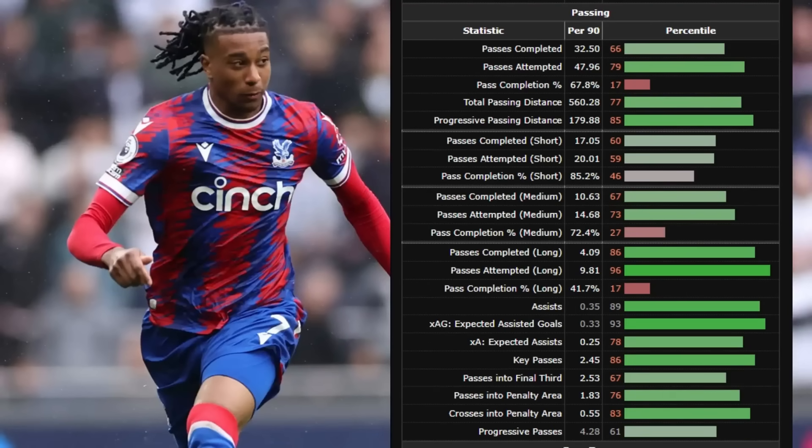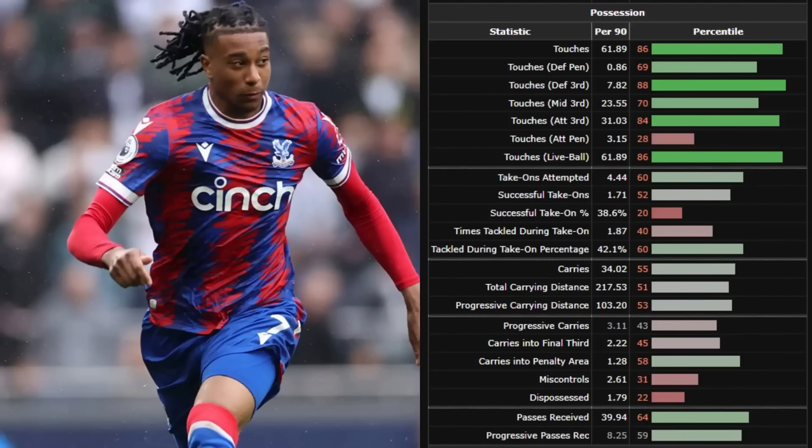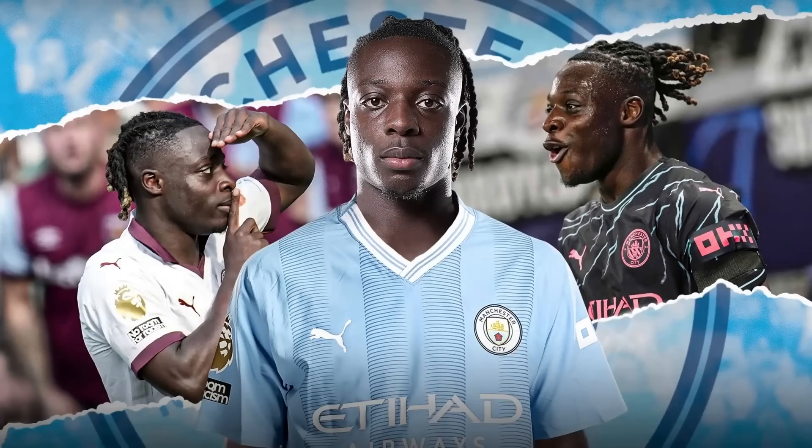Scrolling down and looking at his ball progression and chance creation metrics, you start to realise what all the hype is about. When it comes to his passes and crosses into the final third, as well as his XG assisted, he's ranking around the top 10–15%, which is hugely impressive. His dribbling and ball-carrying metrics aren't quite as high — around the 70th percentile — but again, he was playing in a conservative Palace side, and his effectiveness with crossing and passing means he doesn't have to be a Jeremy Doku constantly looking to beat his man in a 1v1.